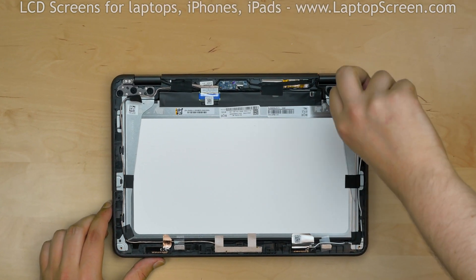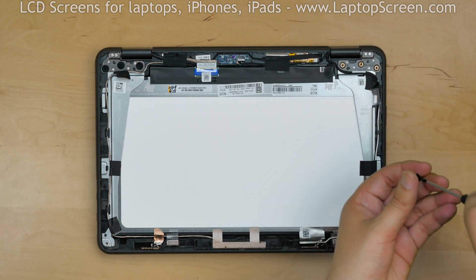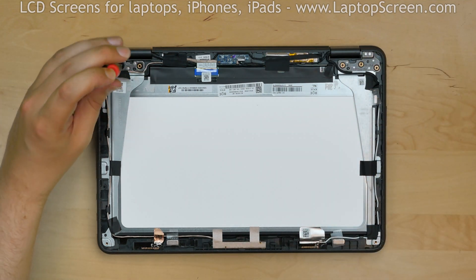Continue separating the display by removing the three flat-headed Phillips screws from the right hinge. Remove three more screws from the left hinge.